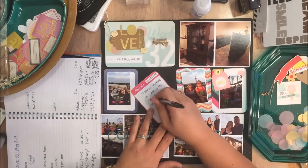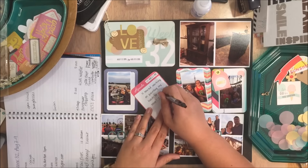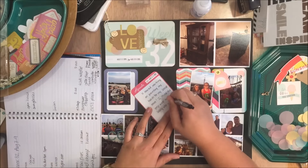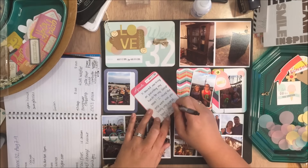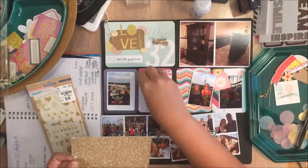The way you enter is to comment on this video, and on Friday I will gather up all the comments, put names into a jar, and do a little video Friday evening of me drawing the name of the winner. So you'll want to come back on Friday for that.